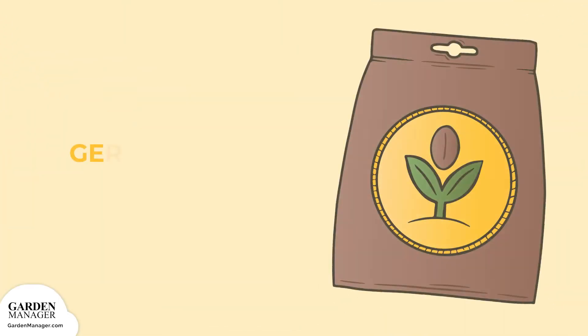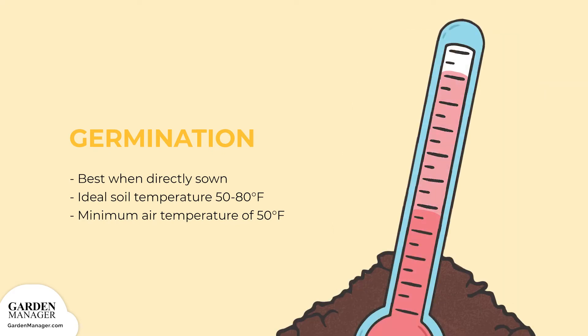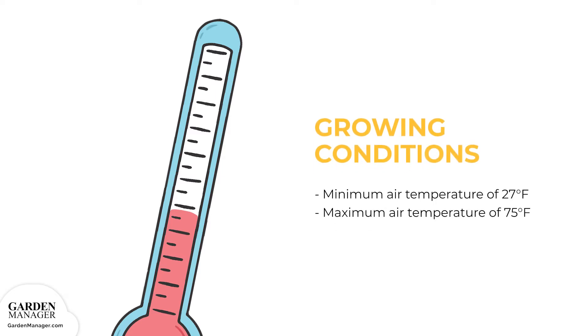Bok choy grows best when directly sown rather than being transplanted. Its optimal soil temperature for direct sow is between 50 to 80 degrees Fahrenheit, or 10 to 27 degrees Celsius, and it needs a minimum air temperature of 50 degrees Fahrenheit for germination. Its minimum air temperature tolerance is 27 degrees Fahrenheit, negative 3 degrees Celsius, making it frost tolerant. Its maximum air temperature tolerance is 75 degrees Fahrenheit, 24 degrees Celsius.